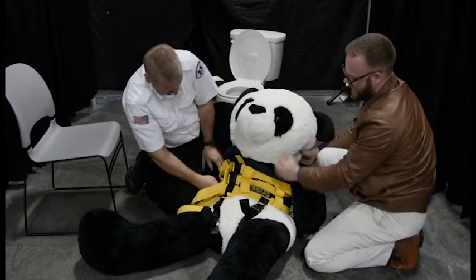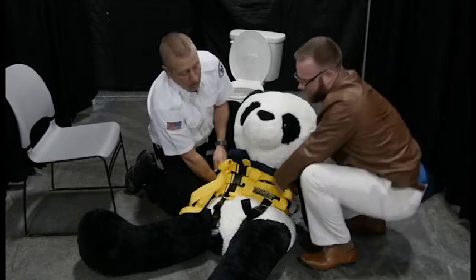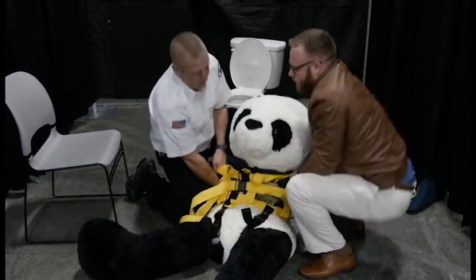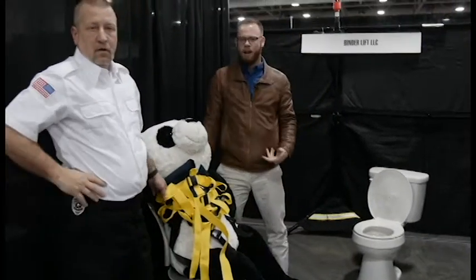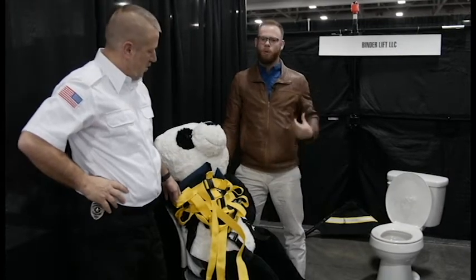Once the straps are tight, anything that is yellow is weight-rated to grab, so you can grab the handle that's most comfortable. On my count we're going to lift them up and put them in a chair. One, two, three. And now we have our patient in your stair chair, on your stretcher, or back in their Lazy Boy — without hurting the patient or hurting our backs.